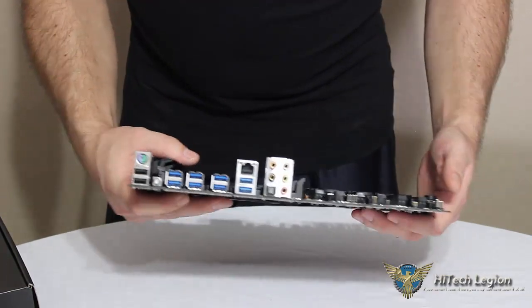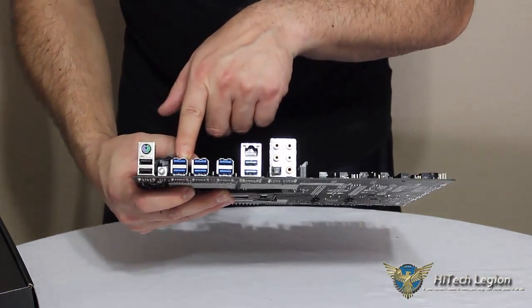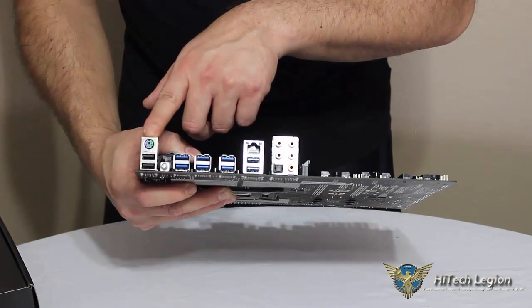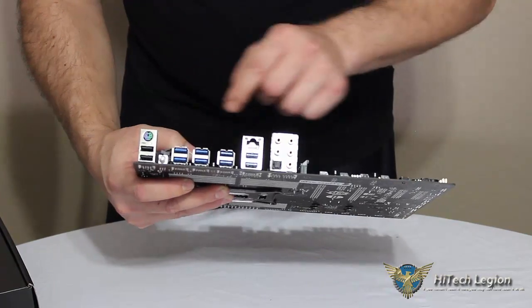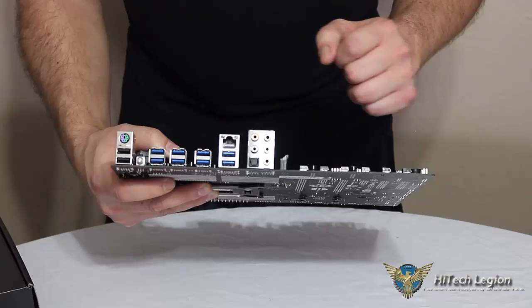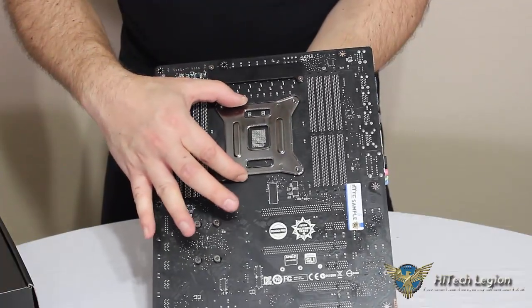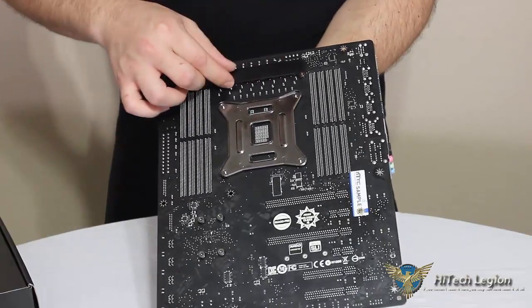Taking a look at the back of the motherboard, we can see eight USB 3.0 ports and two USB 2.0 ports. There is a PS/2 port for a PS/2 mouse or keyboard, and on the back here is a clear CMOS button. You have your gigabit Intel LAN, and audio with an optical connector. On the back of the motherboard is the standard 2011 socket backplate, and the heatsink for the voltage regulators also has a nice backplate.